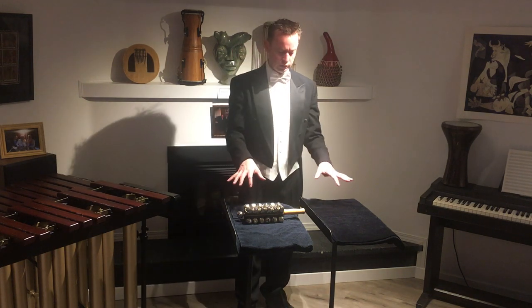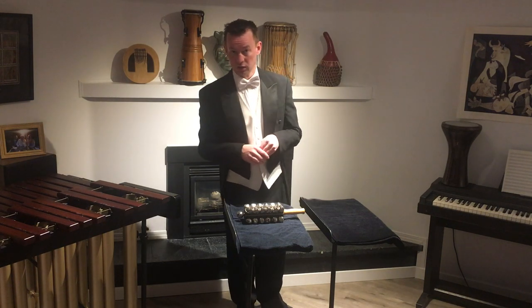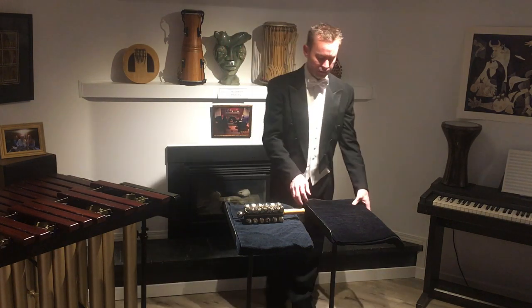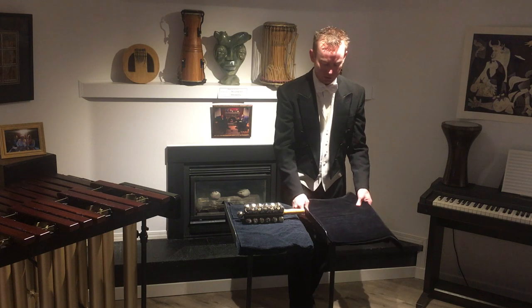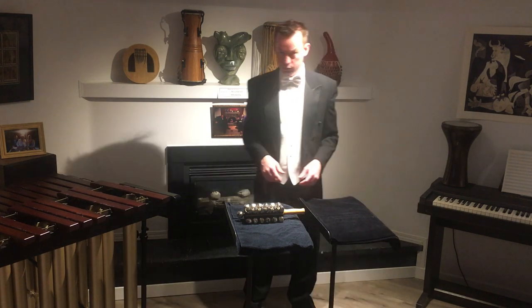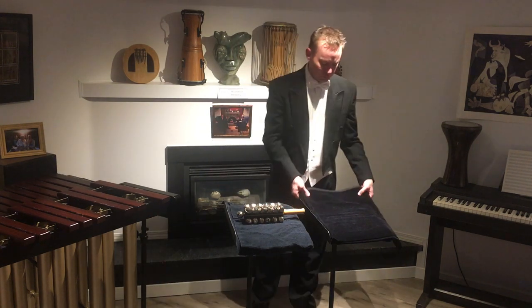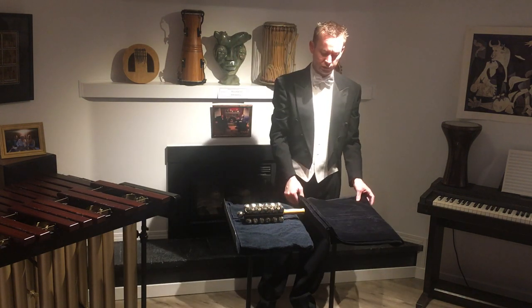So you can see that I have two trap stands in front of me. That's a percussion-specific term, where you have a Manhasset music stand that's fairly stiff and adjustable, and you put some sort of fabric on it. I'm going to use more fabric than some percussionists might use — I've got a big piece of velvet that I've folded over several times.